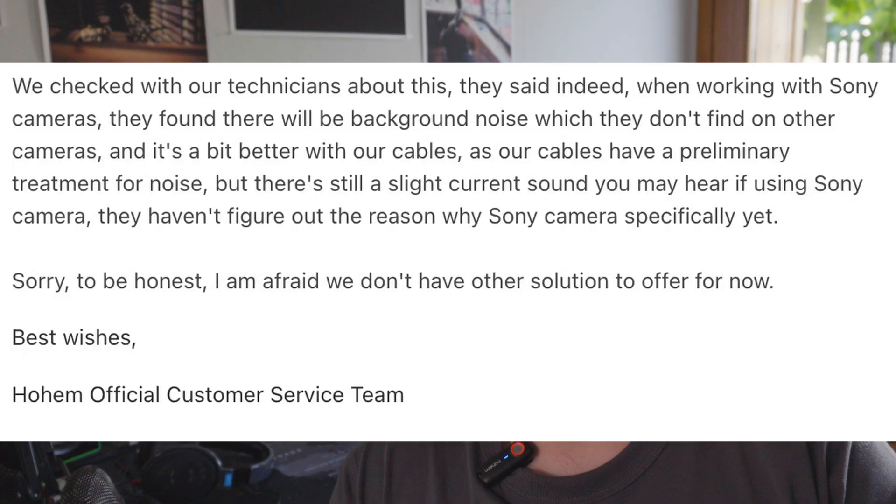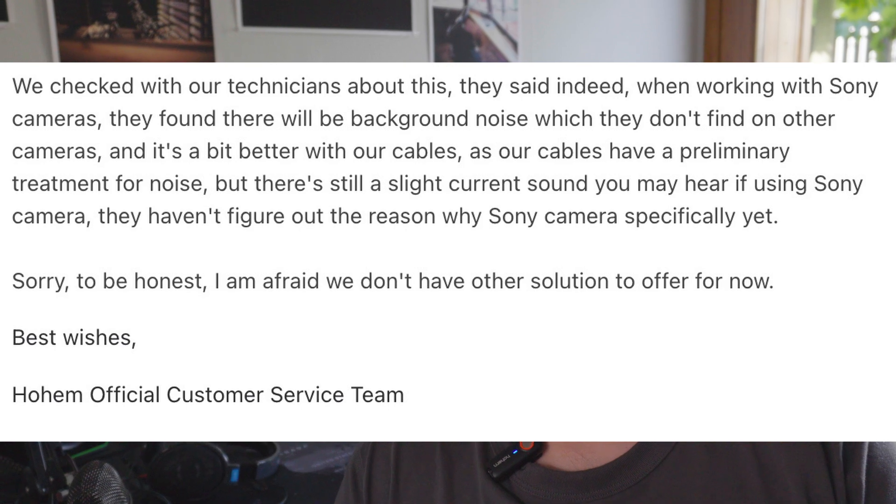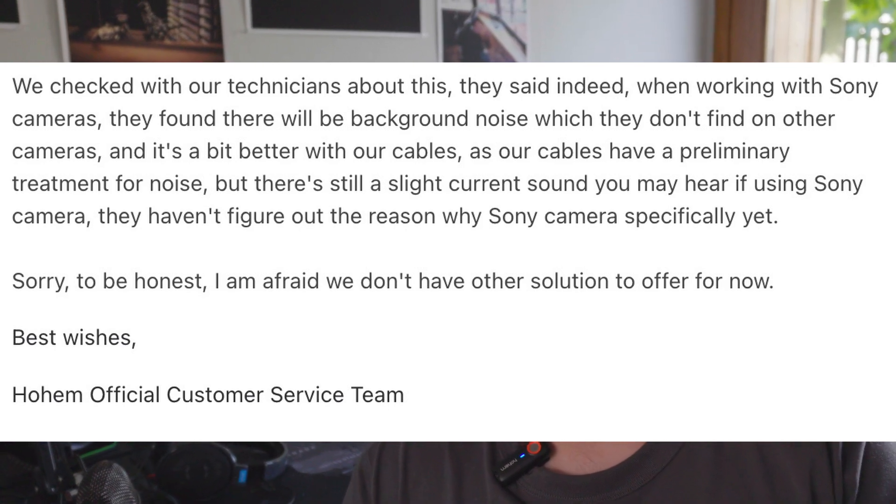Anyway, the sound was awful — it didn't work. I tried to find a resolution through Hohem. They told me that since the microphone worked well with Fuji X-T5 and other devices like my iPhone and my laptop, it was not the microphone's fault, which kind of makes sense. And I thought, okay, then probably it's the camera's fault.